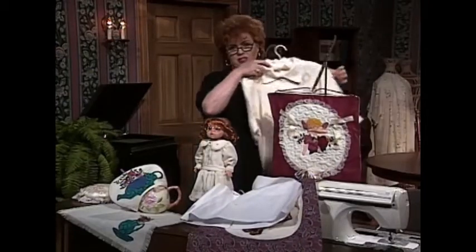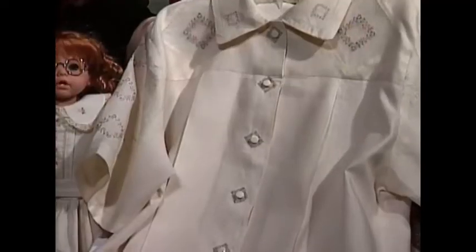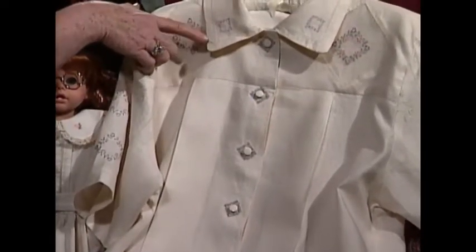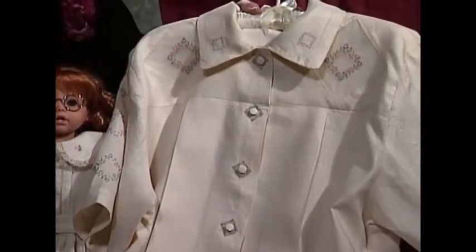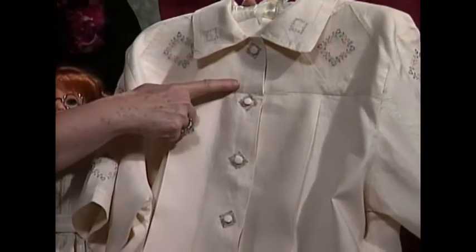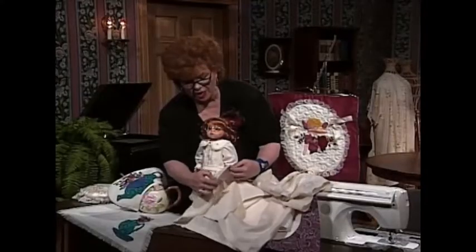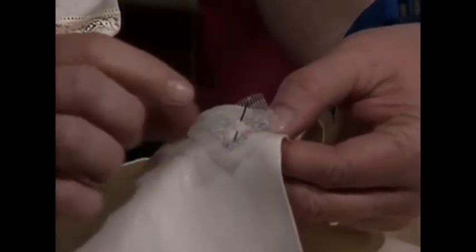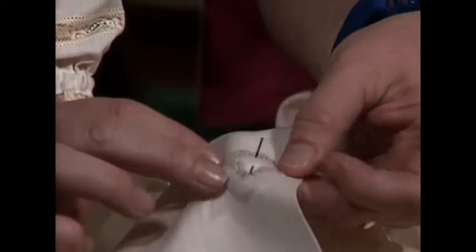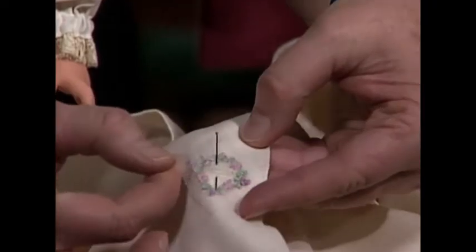And this I just love. A wonderfully tailored ladies' blouse featuring machine wing needle entredeux and embroidery on the collar, embroidery on the tops of each shoulder, on the yokes. And this is the neatest idea — an embroidery that goes behind each buttonhole. You do the embroidery on little tulle squares, then cut out the little square and simply stitch it right around your buttonhole, so you don't have to worry at all about placement.